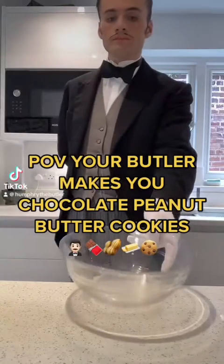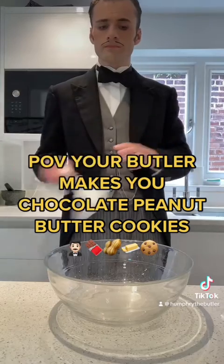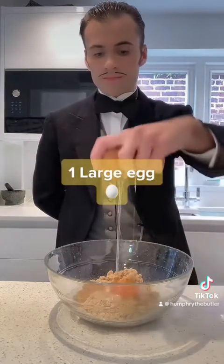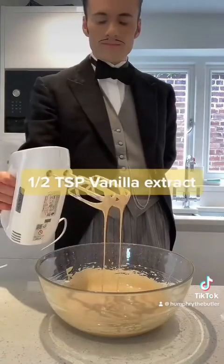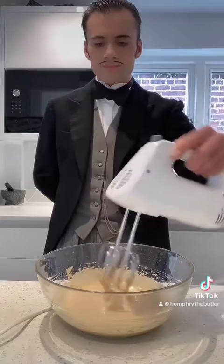Allow me to prepare some sumptuous cookies for you. For this recipe, I mix 175 grams of light brown sugar with one large egg, half a teaspoon of vanilla extract, a pinch of salt, followed by 225 grams of smooth peanut butter.